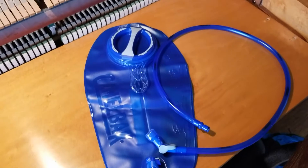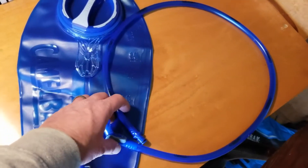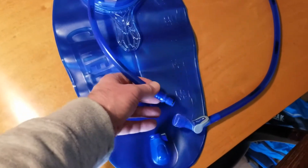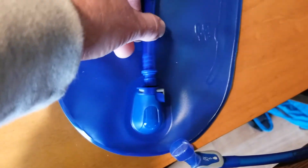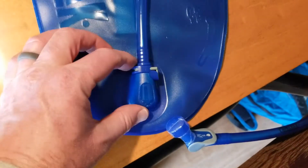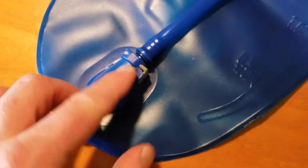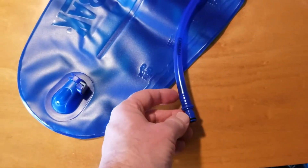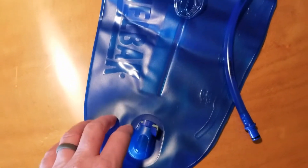Out of the packaging you can see we've got the main reservoir and then the hose. What I really like about this hose is it has a quick release system in case you want to remove it. You just put it down into the housing area and push down — it literally snaps right into place. If you want to release it, you just hit that little side tab and it pops right out so you can remove the hose for cleaning or storage.